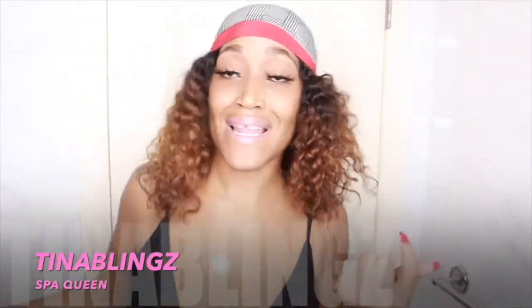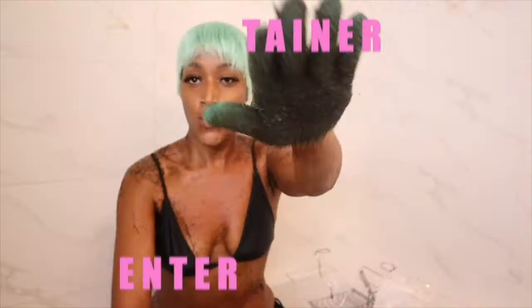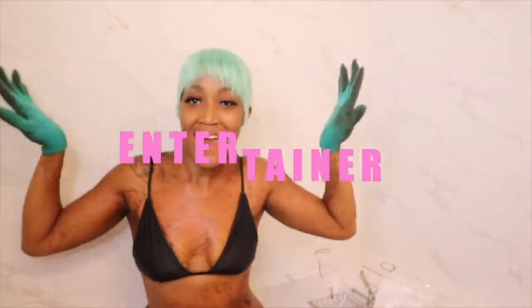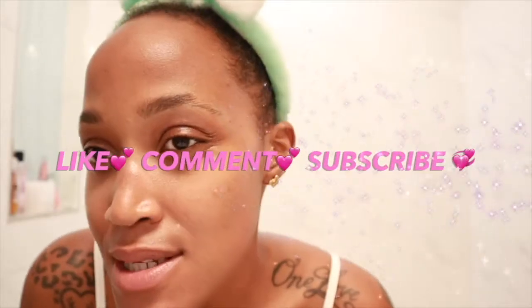Hey y'all, what's poppin? It's your girl Tina Blaine, and we're back again with another episode of Tina Blaine's TV. Ultimate Skincare Love — I'm into the skin.